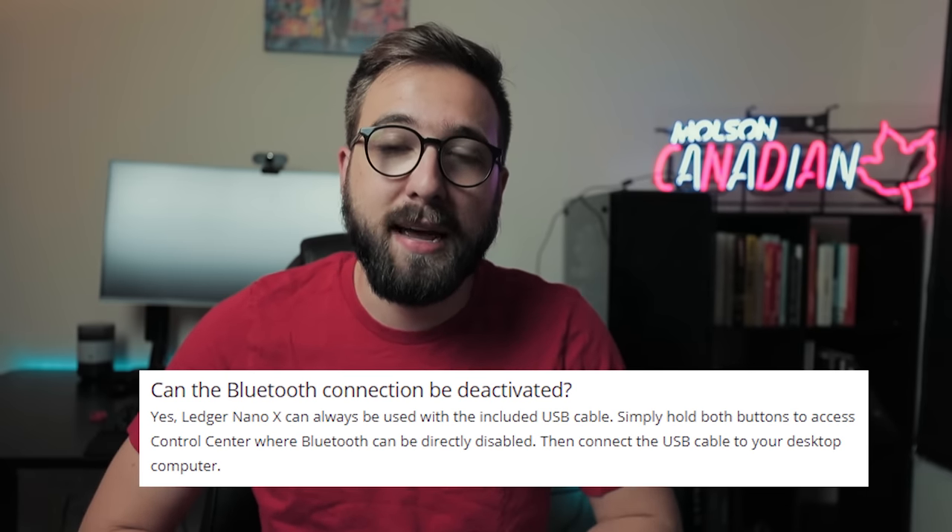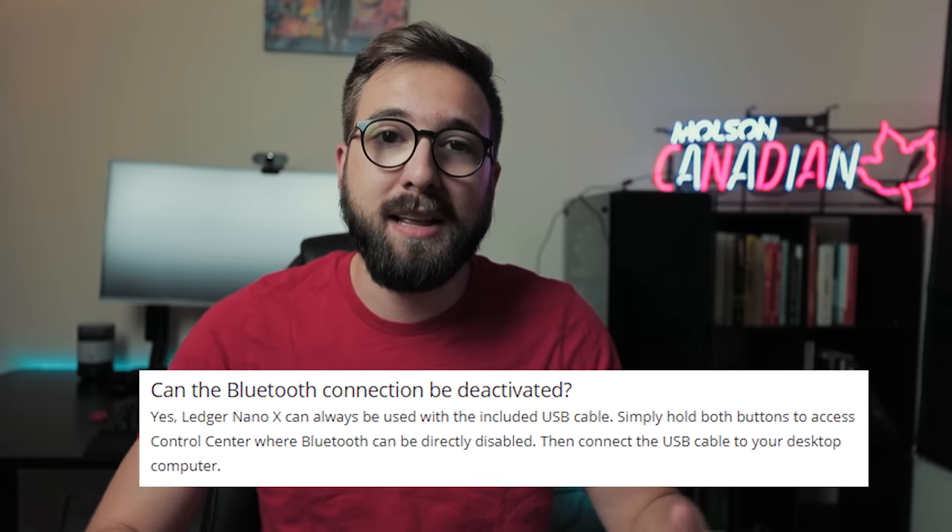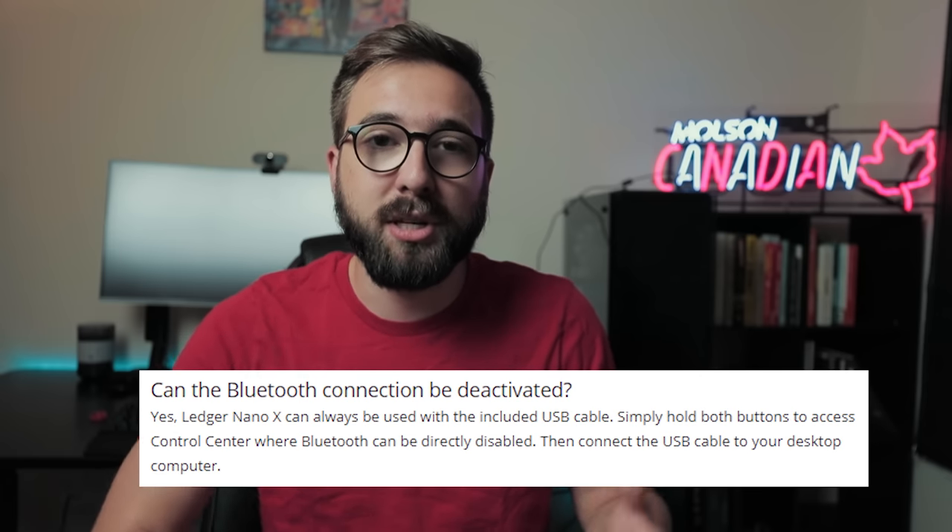For those who don't want Bluetooth at all, the Ledger Nano X still works fine with your PC, and you can disable Bluetooth in the settings. So if you're concerned about Bluetooth, it can be turned off — a positive thing if you just want to use it at home with the traditional Ledger Live desktop application.